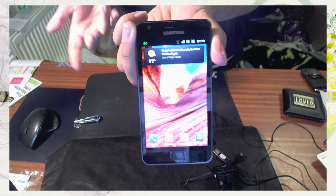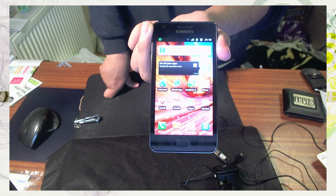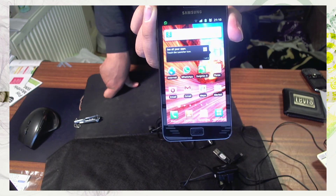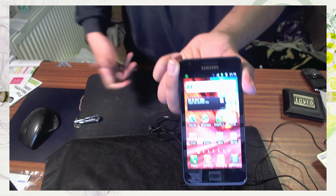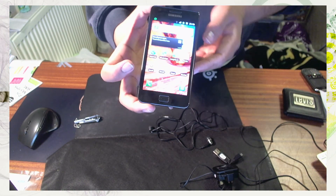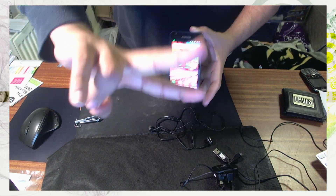I'm going to carry on using this phone and then I'll do a full review. To be honest with you, anything's better than the crap I have at the moment. I'm looking forward to using this as my business phone for the next two years or so. Hopefully you've enjoyed this video — sorry it's not a proper unboxing, I just wanted to show you the contents. Peace out.